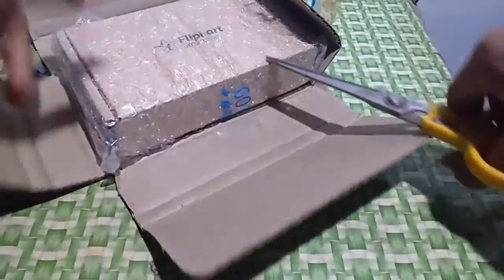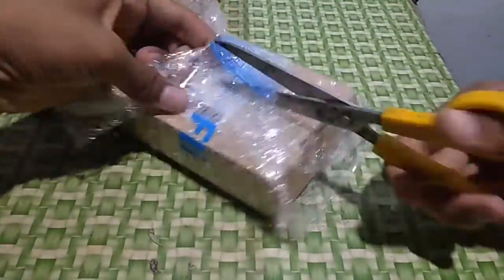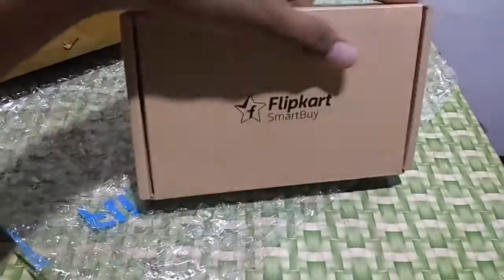So guys, I have ordered this from my Flipkart sale. It is an 11,000 mAh power bank. I got it from the sale for around 675 rupees. If you are thinking to buy now, it is 875 rupees.